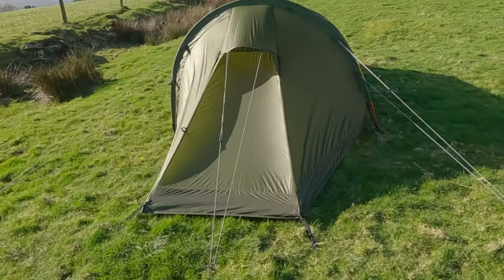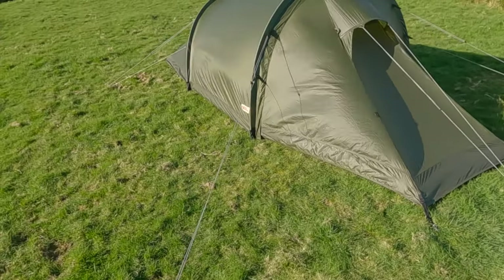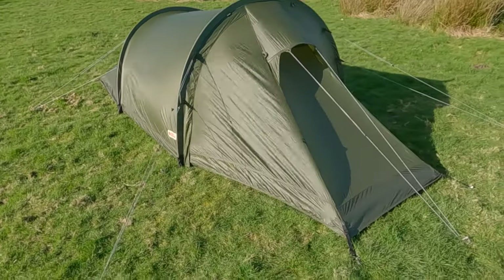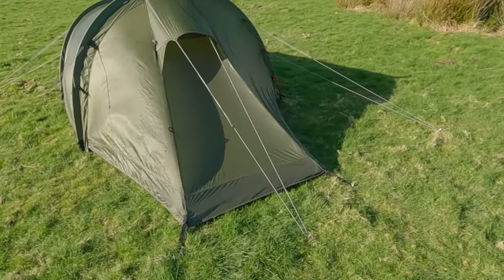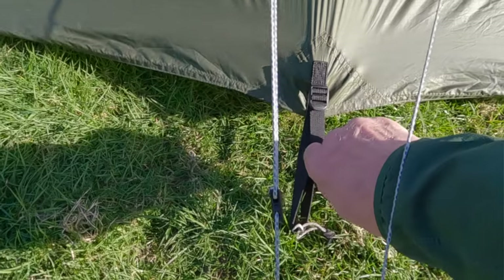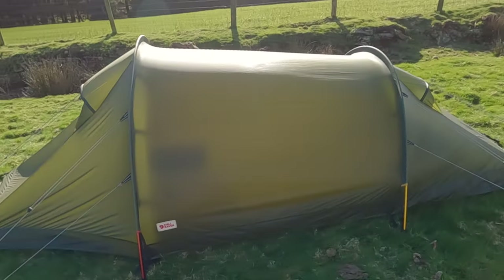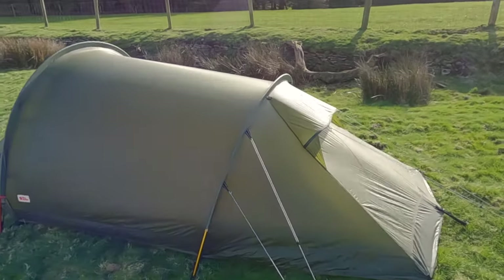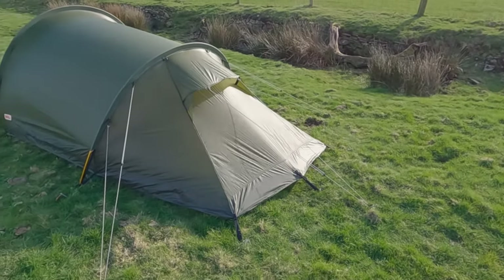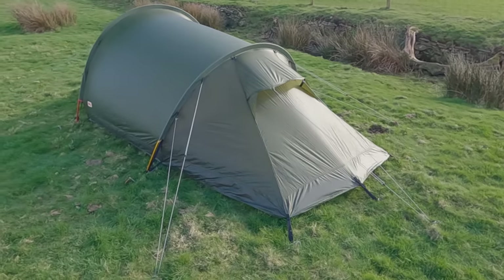One thing I don't like about this tent - as it's a silnylon material, when it gets wet it tends to sag. More often than not you've got to come out of the tent during the night and pull all the straps on the corners to tension the tent back up. It tends to sag in the middle and you've got to keep tensioning the guys and the corner straps to tighten it up again. So that is a bit of a pain, to be truthful.